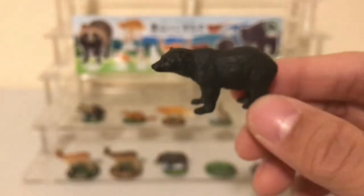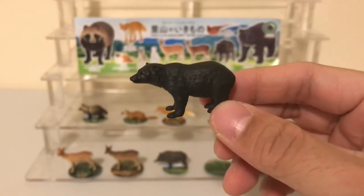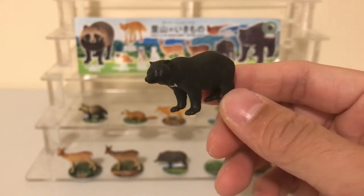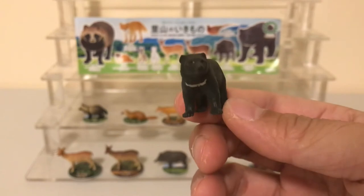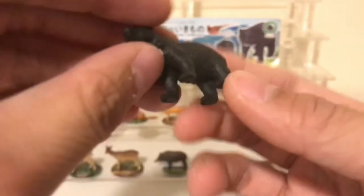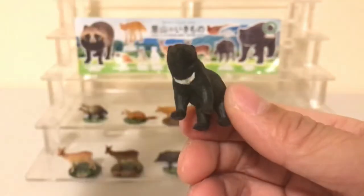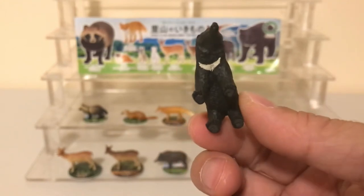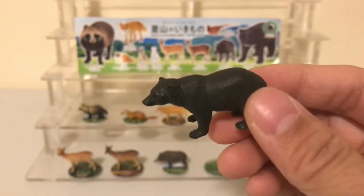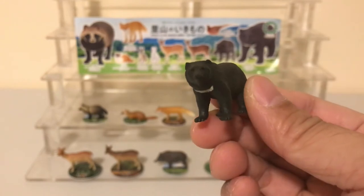Next we have the Asian black bear, which goes by many other names such as the Asiatic black bear or the moon bear. It may also be called the white-chested bear because of that white patch on its chest — I'm not 100% sure, but from what I recall it does have that name.